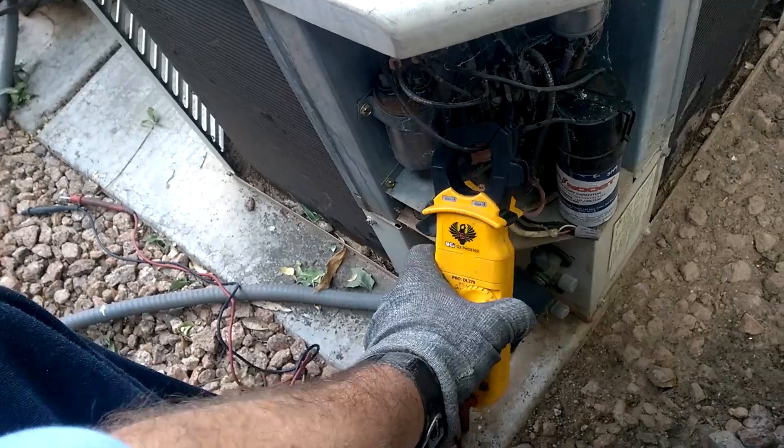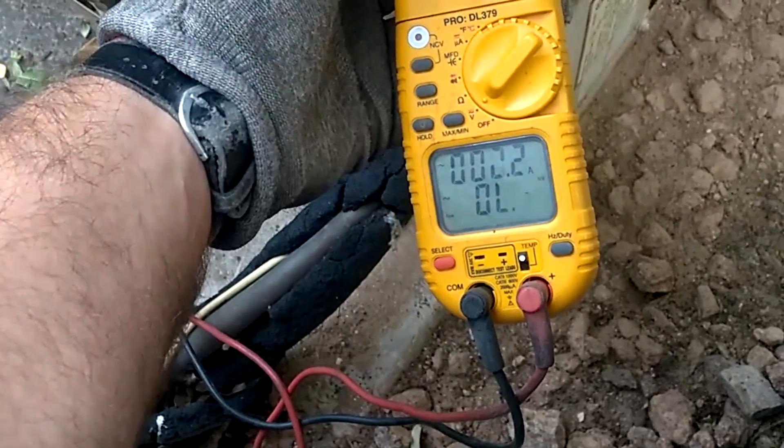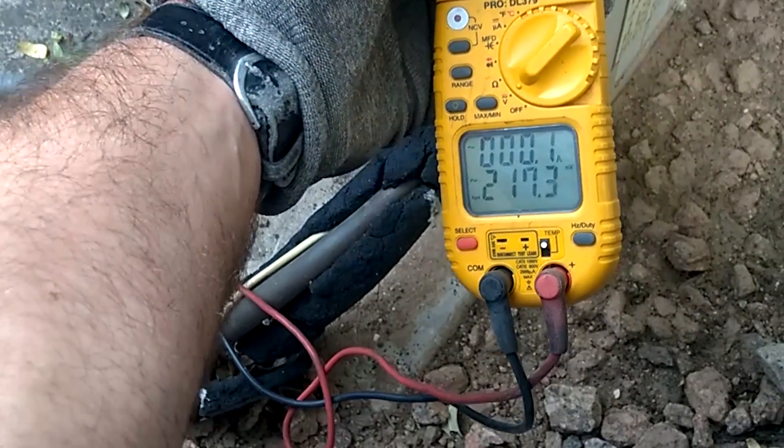Once you use it, it doesn't give you any restart current. See that? Watch — watch when you hit it again. The amps on the top are going to do nothing. See? The pressure couldn't start.